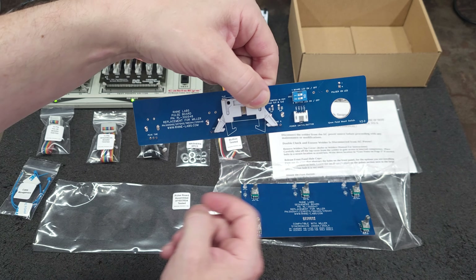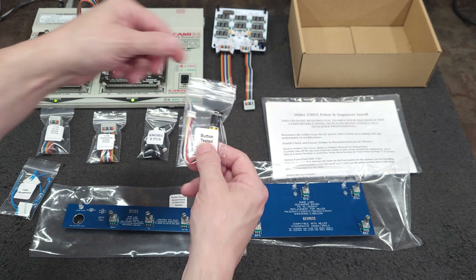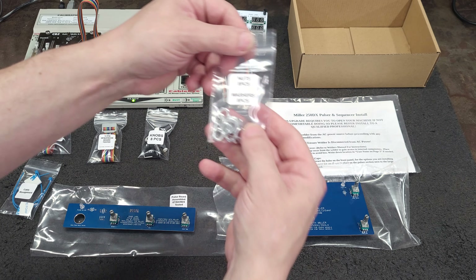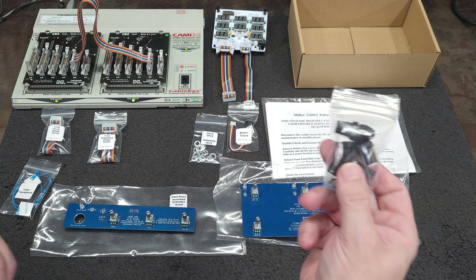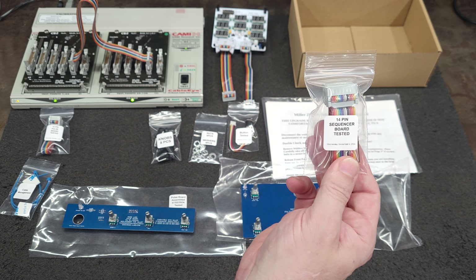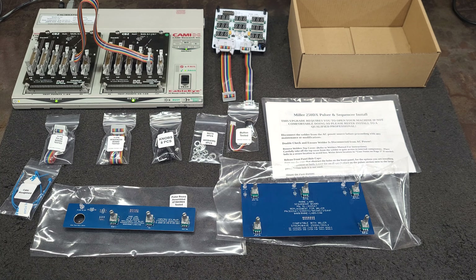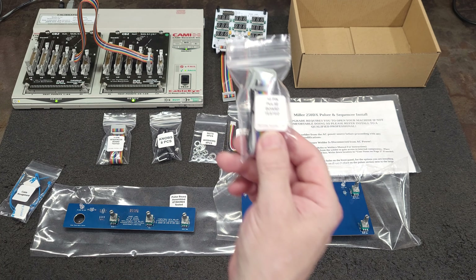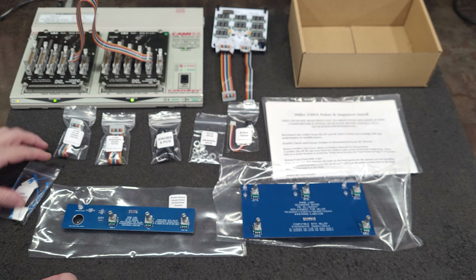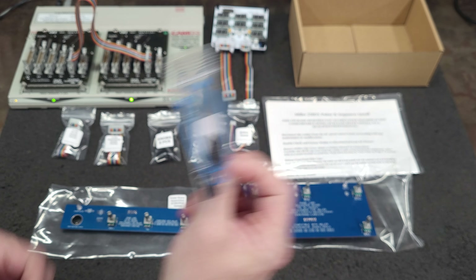This is the connector for the button. You get a button, 8 nuts, 8 washers, 8 knobs, a 14-pin cable — which I test all cables now in-house with a CableEye cable tester. I can just hit the button and it tests the cable on the computer and generates a report. Here's a 10-pin cable and here's some cable management — a couple zip ties and some mounting blocks.